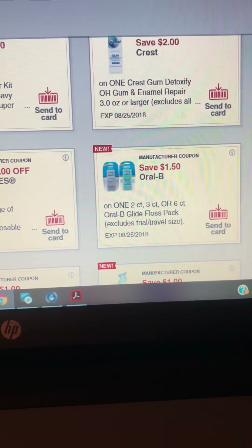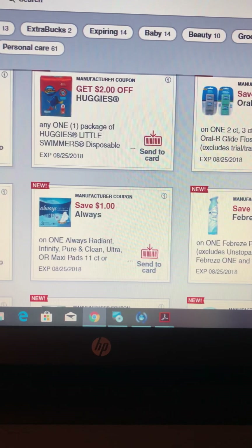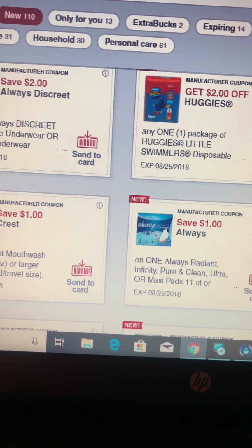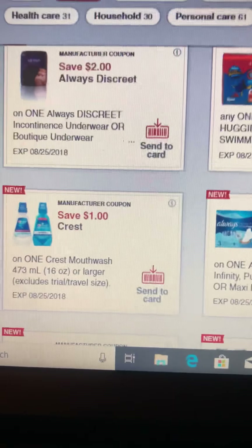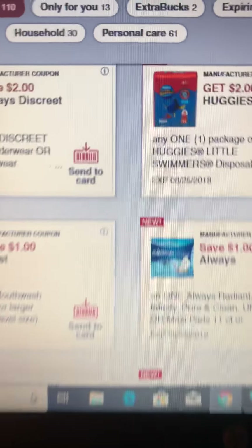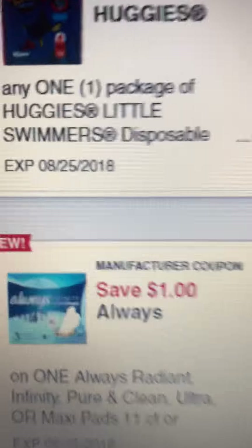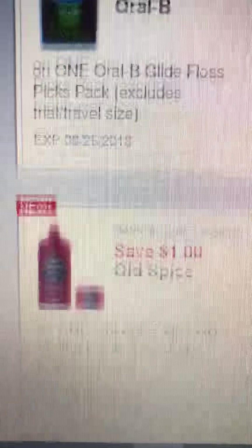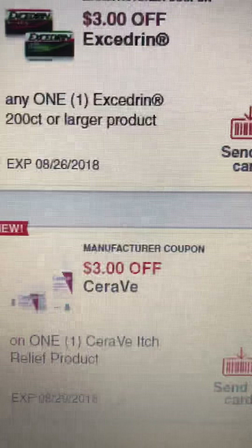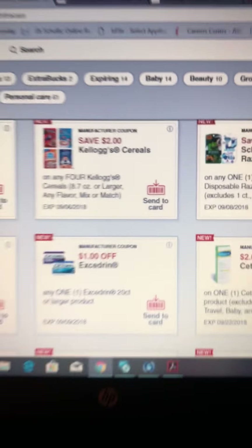Don't forget to check these coupons — they're posted every Sunday. You'll get your extra rewards every Sunday as well as your digital coupons. They do have expiration dates just like the others. This one expired 8/25, this one expires 8/25, these are P&G. This one expired 8/29, this one expires 9/8, and so on.